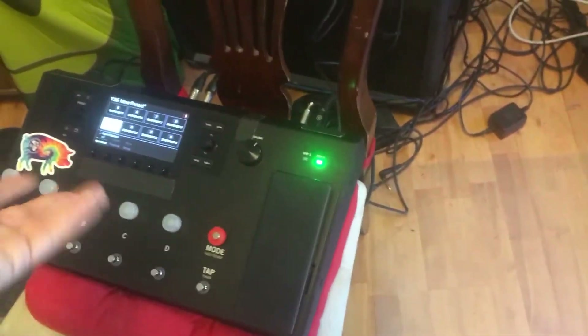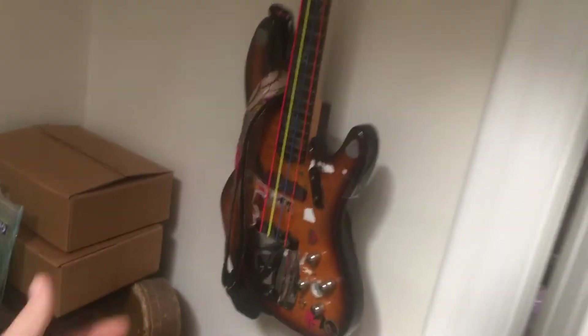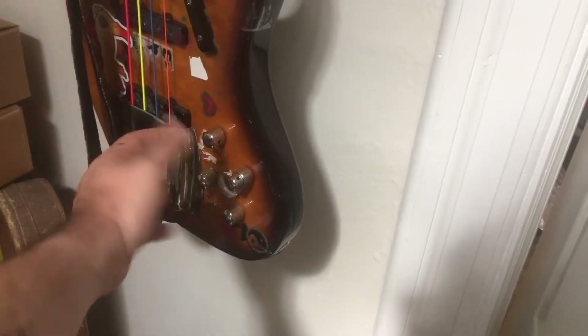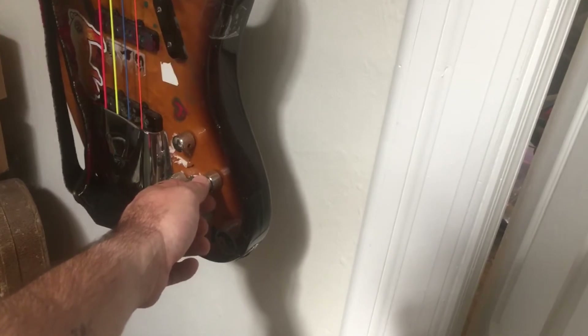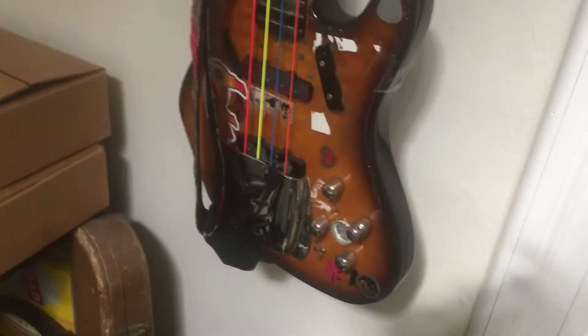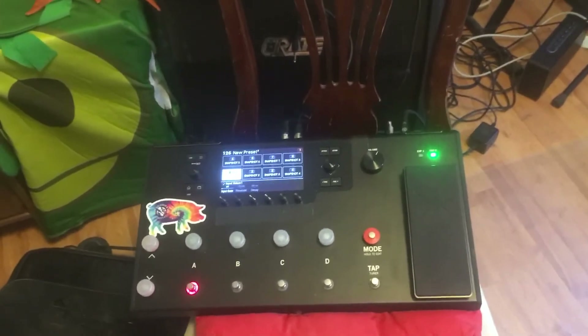For guitars and bass, I simply play them direct. For bass, I have an active Fender Jazz 24 and I just record it direct — it's got an active EQ. I dial in my sound: for example, on the song I'm recording right now, I have no treble, bass maxed out, mids maxed out, and I'm on the neck pickup.